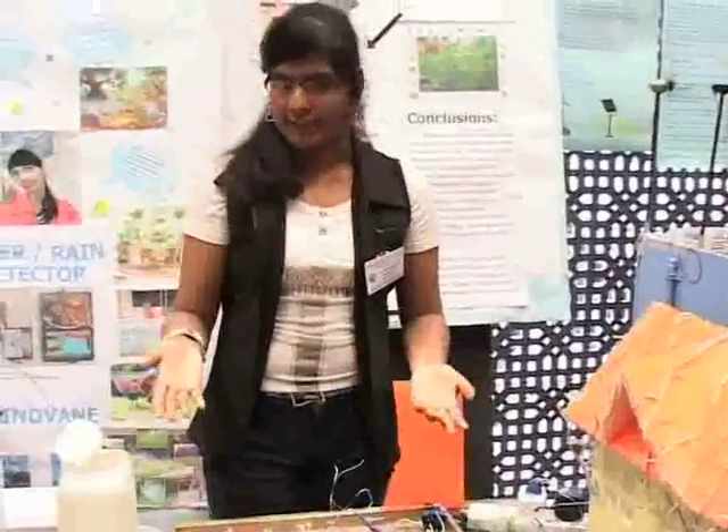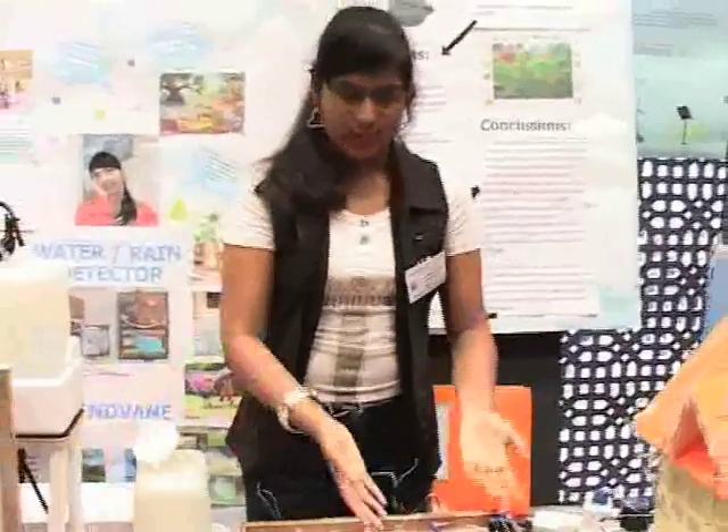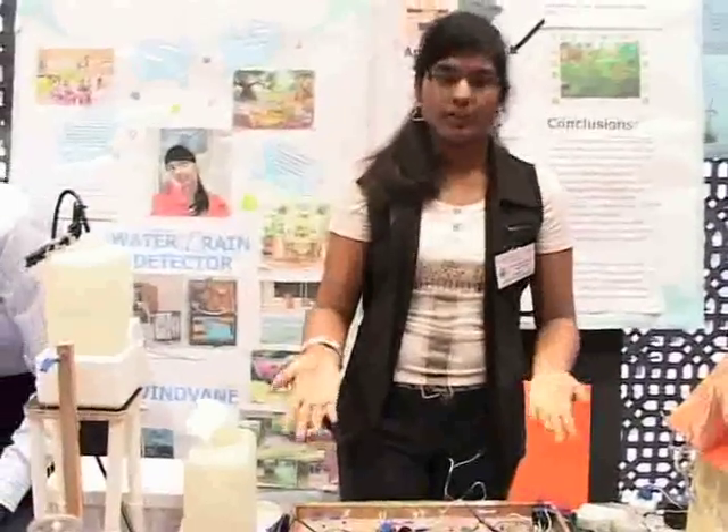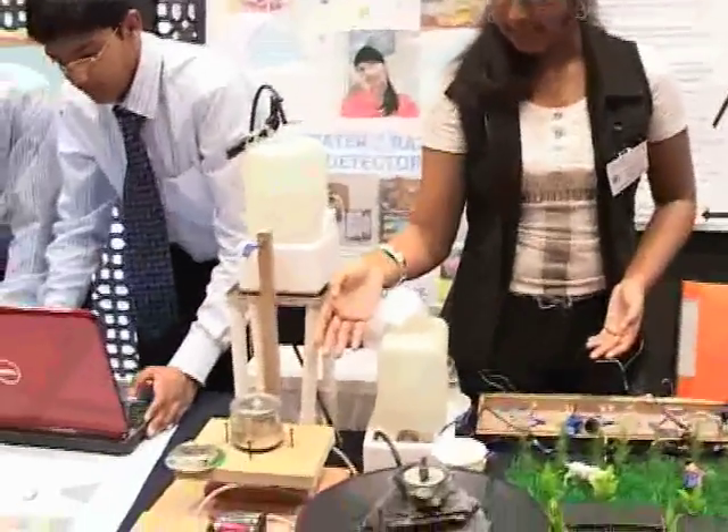Now, I have made some few projects like a weather detector and a water detector. Let me show you how it works, why it works, and what the concept is. We move on to the weather detector.